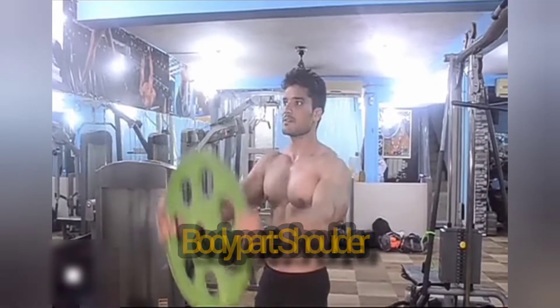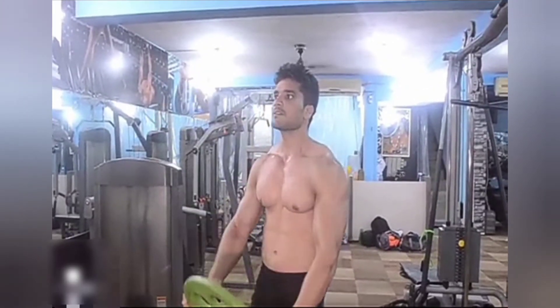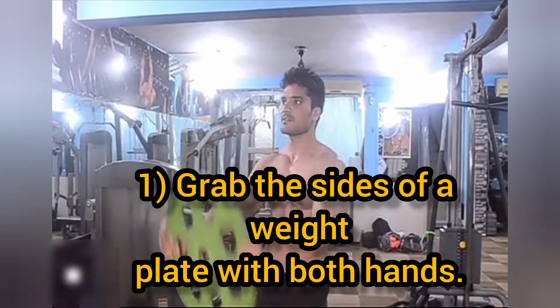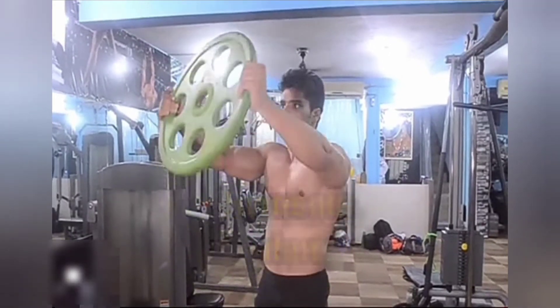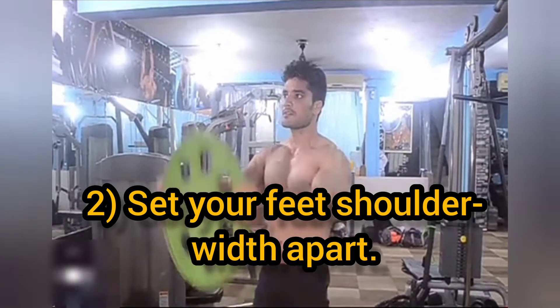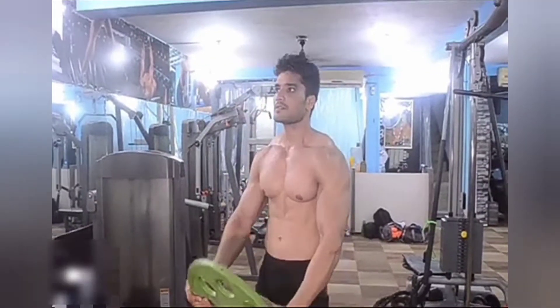Set your feet shoulder-width apart. 4. Place the feet shoulder-width apart. 5. Place the feet shoulder-width apart.